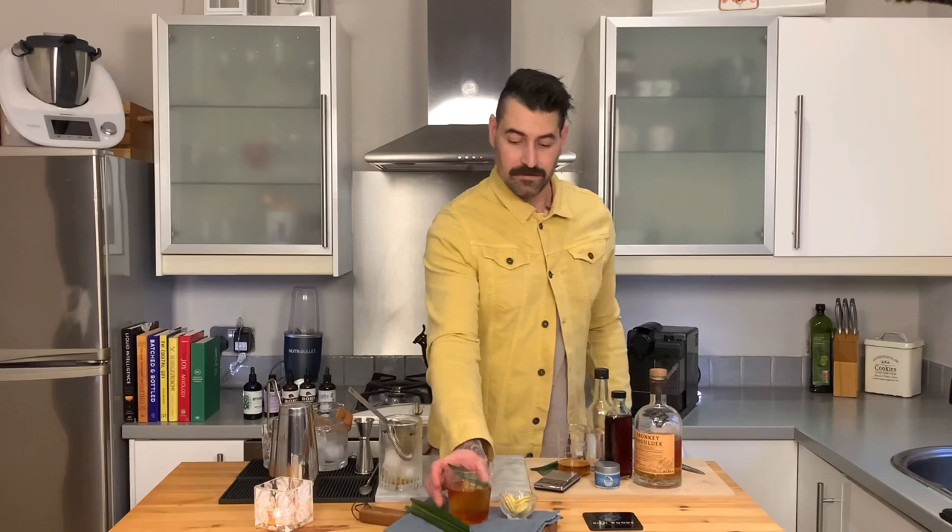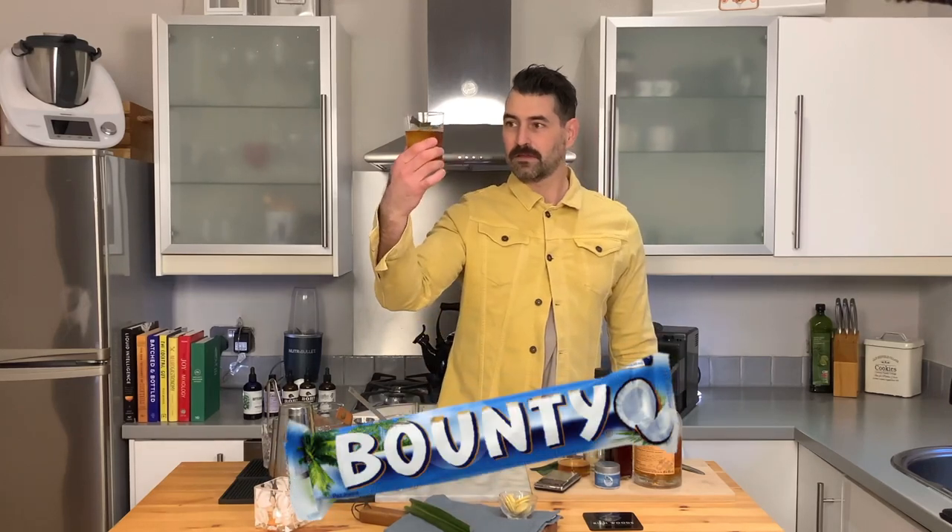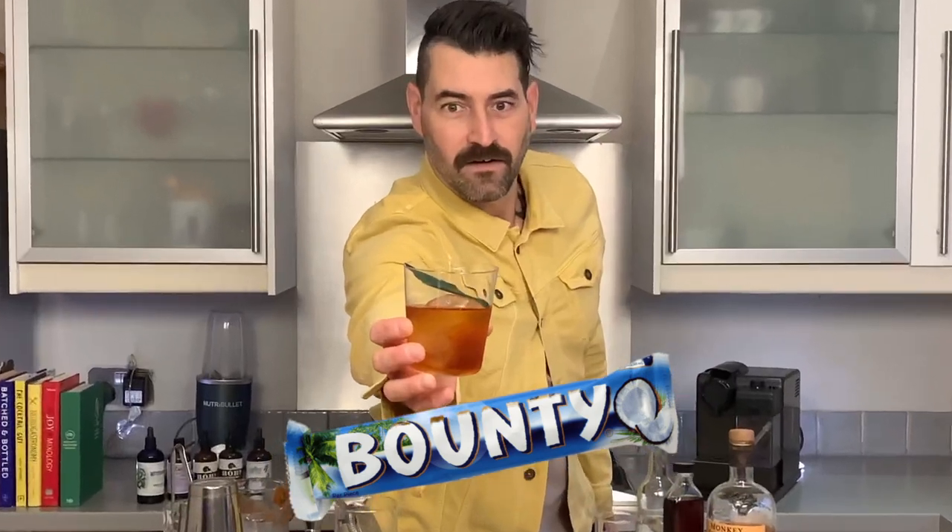There we go guys — my version of an old-fashioned. This was too good not to share with you, so here it is: my Bounty Old-Fashioned, based on scotch whiskey infused with cacao butter, coconut oil, and pandan leaf, plus some salted caramel liqueur and a splash of sugar syrup. It's a beauty! A very simple version of an old-fashioned. I do hope you enjoy making it — let me know if you have any questions, give me a thumbs up if you like the content, please subscribe if you haven't already. See you in the next video, cheers!